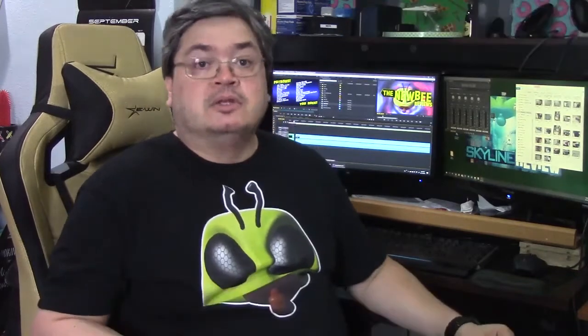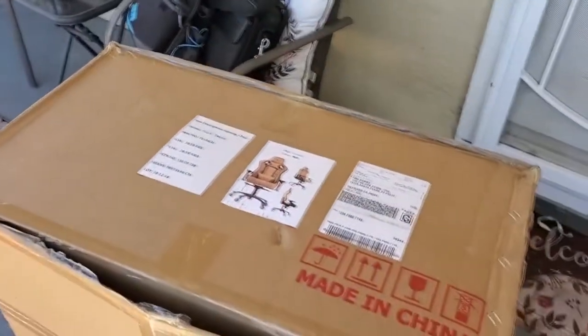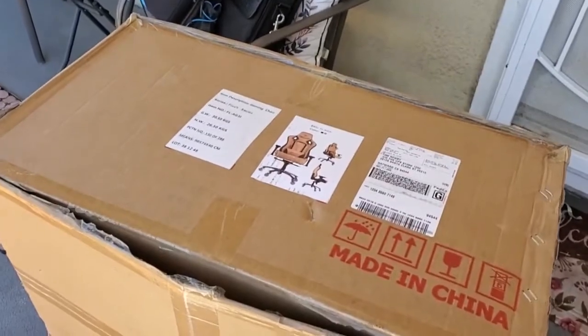EWIN Racing's Gaming Chairs. There are five chair lines with several styles, colors, and features. This is the Flash XL. It came in a huge box, so getting it into my little car was interesting, and getting it into the house was yet another adventure. It came well packed — even though the box was kind of damaged, the stuff inside was still perfect.